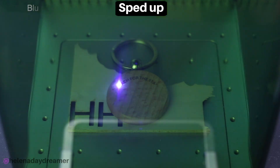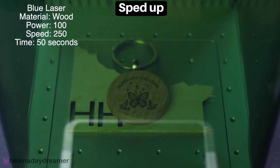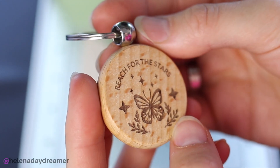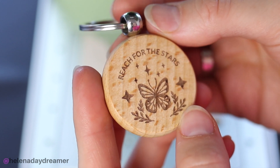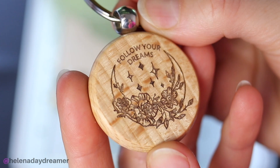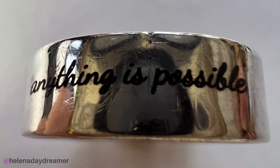A keychain is always a good gift, especially if it's personalized. I used hardwood settings in Creative Space and the result was very good, so I decided to engrave the other side too. And I mean what I engraved: 'Follow your dreams and reach for the stars — anything is possible.'